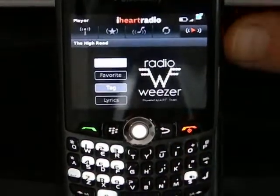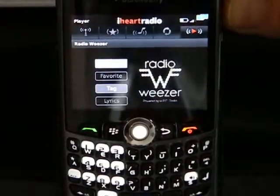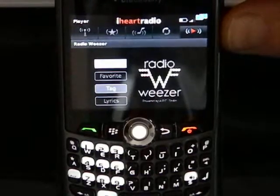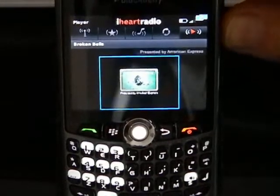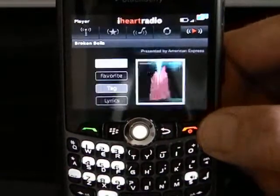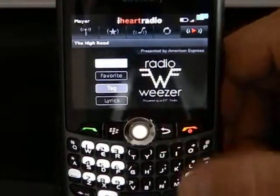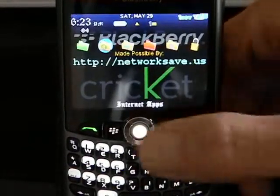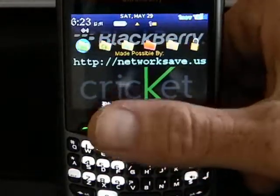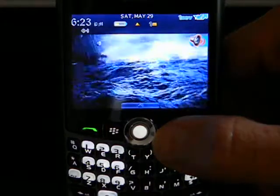Another really cool thing here — let me turn it down to make sure you can understand me. You can leave the music playing in the background while you do other things on the phone by hitting the End button. And now you can see I'm back at one of the main screens. I can go back out and do whatever else I want to.